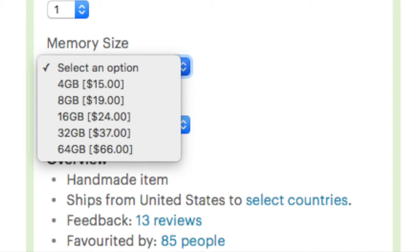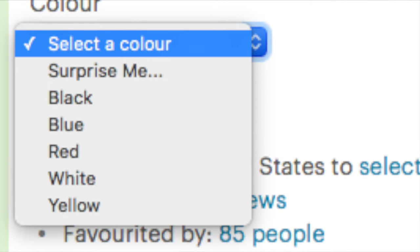You can get these USBs customized for you in a variety of sizes, ranging from 4GB to 64GB, and you can also choose the color, ranging from the Surprise Me option where they give you a random color. You can also use black, blue, red, white, or yellow.